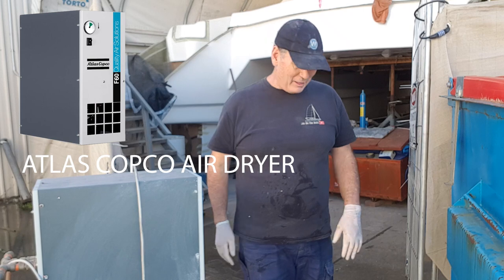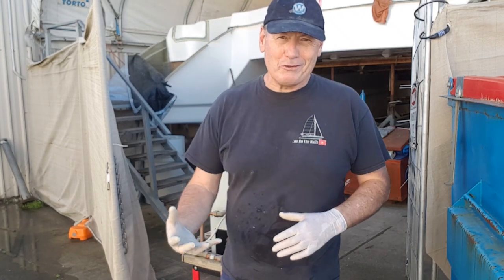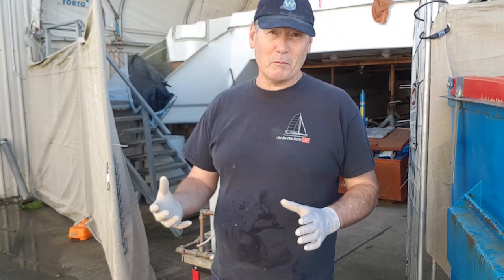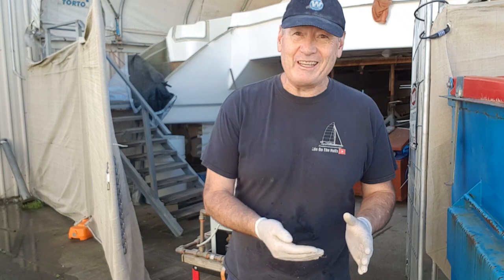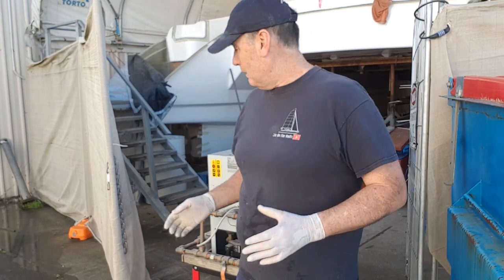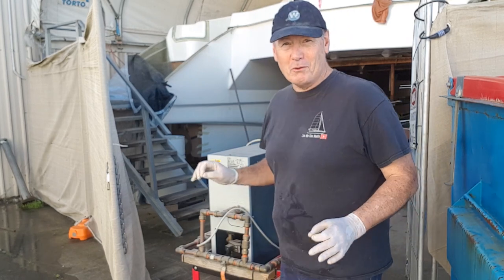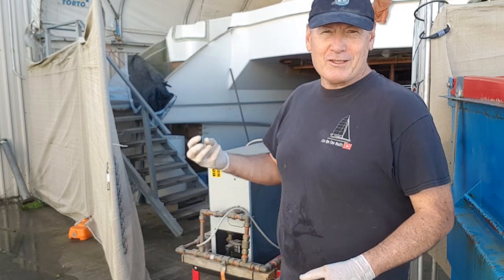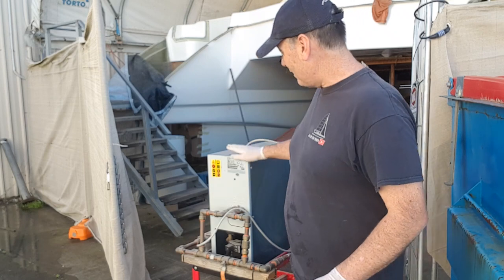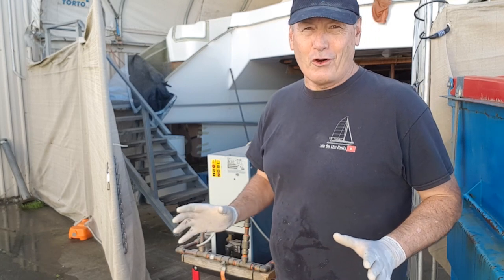The air dryer removes all moisture out of the airstream so you end up with a dry spray pattern. You don't want to introduce moisture into your laminates. A lot of boats that suffered osmosis years ago — a lot of it wouldn't even be from sitting in the water, it would already be in the laminate from humidity, sweat from the operator, or moisture through the airstream. This thing purges moisture about every five minutes and has really saved my laminate.